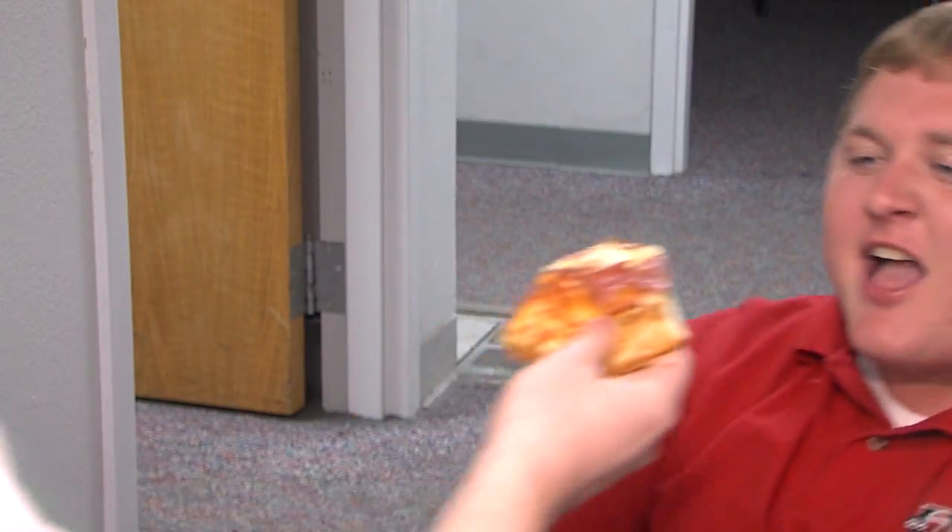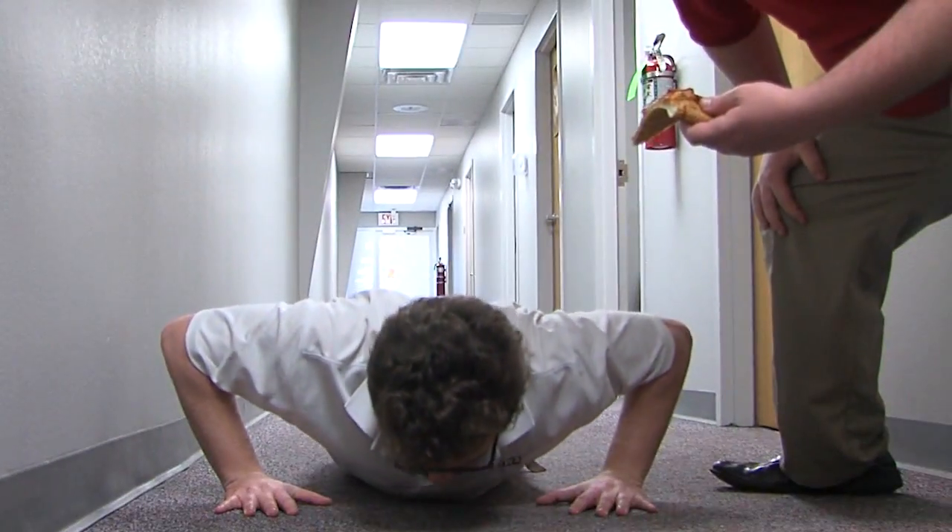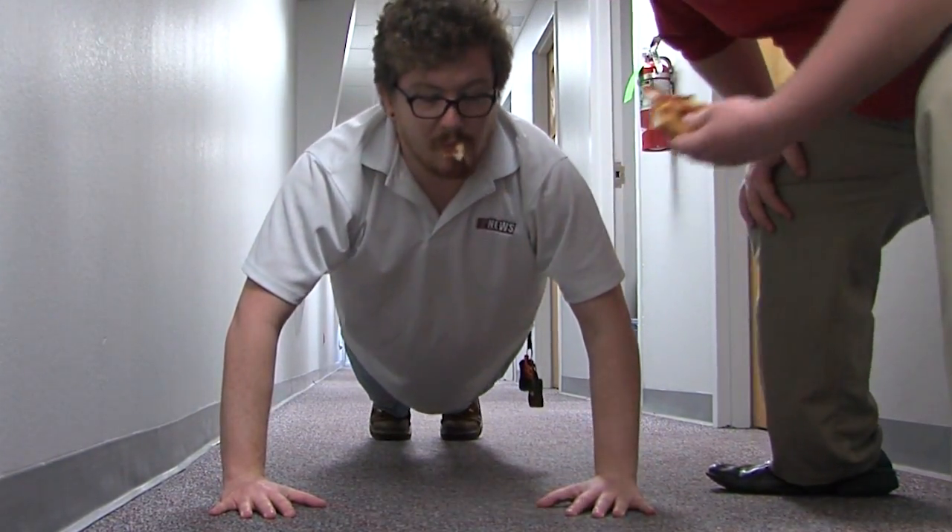We knew for us to even have a chance of conquering this pizza, we were going to need to be in peak physical pizza-eating shape. With several weeks of training in the books, it was time to tackle the beast.